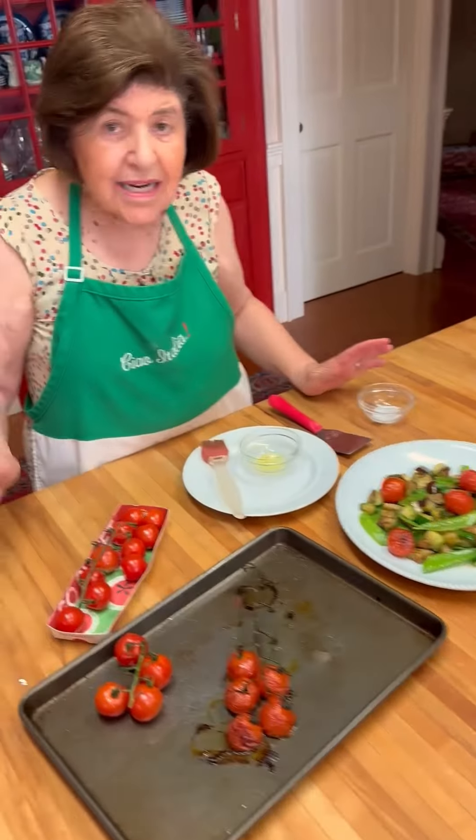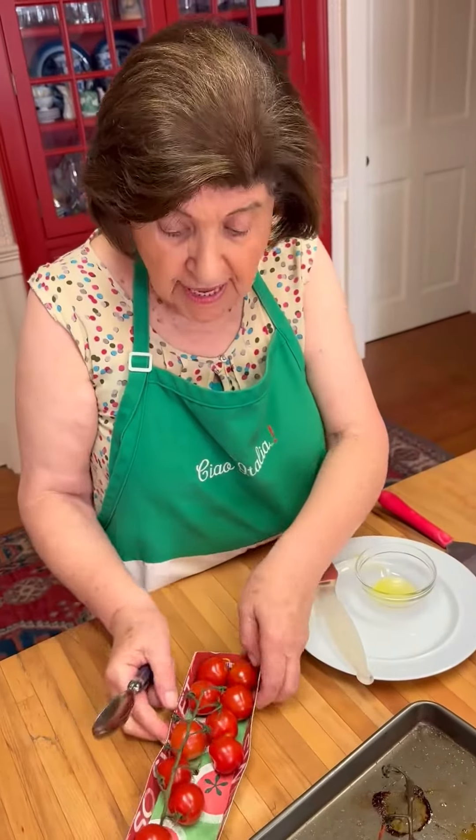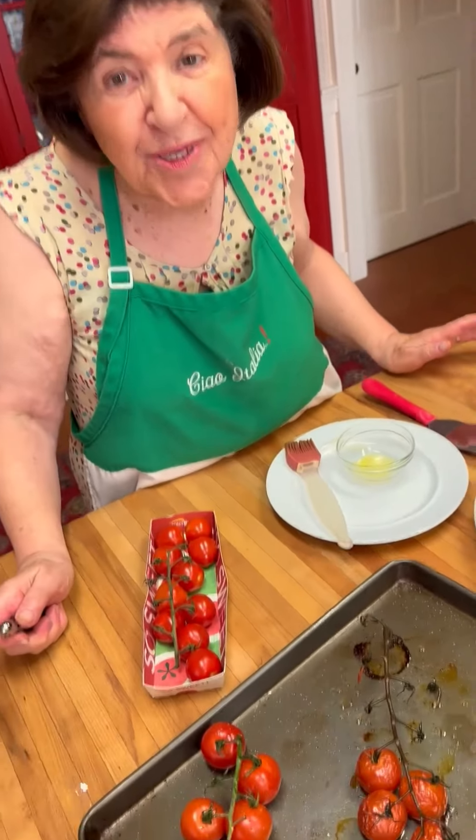So the next time you go to the grocery store and you find cherry tomatoes on the vine, why don't you try this little sweet trick?